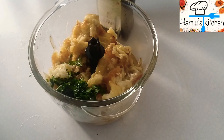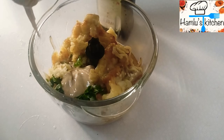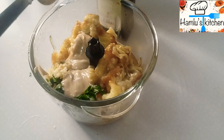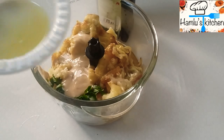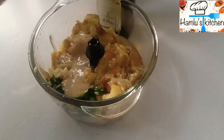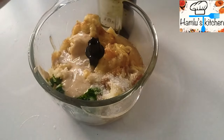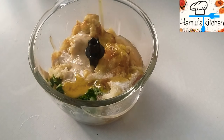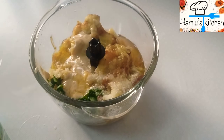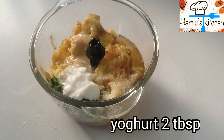Put the olive oil in the middle of the pot. Put a little bit of olive oil in the pan. Put 5 tablespoons of yogurt in the pan.